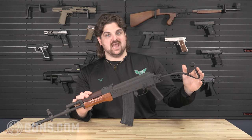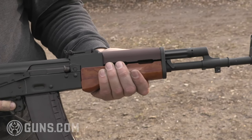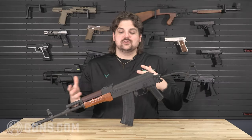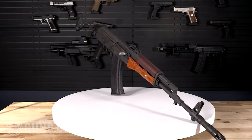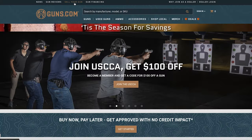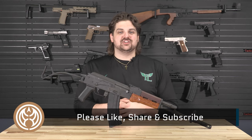The rifle series is named the Tantal because the Poles named all their firearms after elements on the periodic table — Tantal after the element tantalum. Later it would be replaced by the Beryl, a 5.56 AK named after beryllium. An interesting naming convention for their rifle series. This Polish Tantal is just one of the many things we've gotten from our 'We Buy Guns' program here at Guns.com. We have one of the largest selections of used firearms out there — be sure to check it out, and like, share, and subscribe.